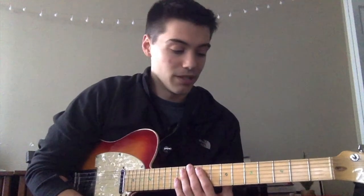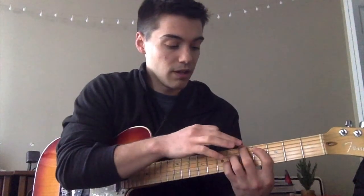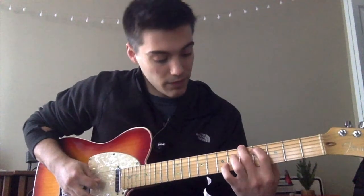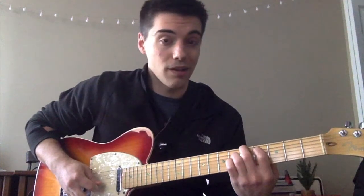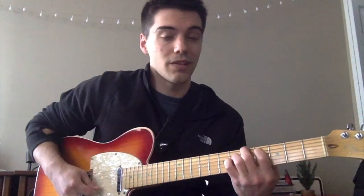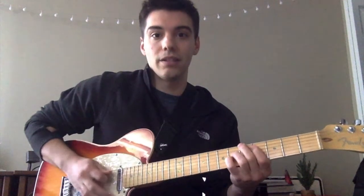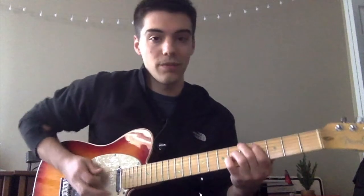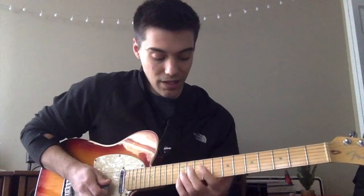Let's jump in. It starts with a chord shape where you have your middle finger on the fifth fret E string, index finger on the fourth fret A string, ring finger on the sixth fret D string, and pinkie finger on the sixth fret G string. You also play the open B and E strings. The way they start is by hitting the low E and then the rest of the strings.